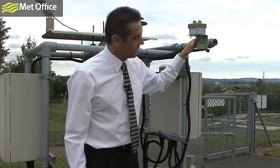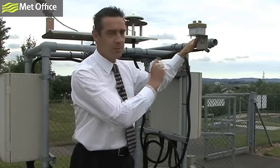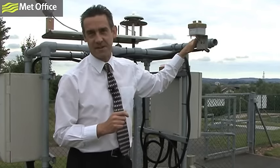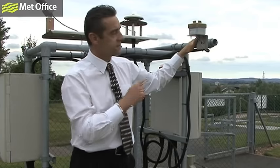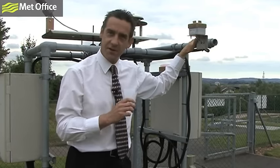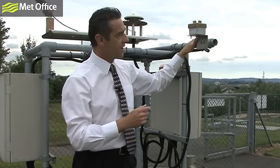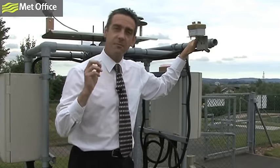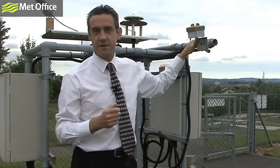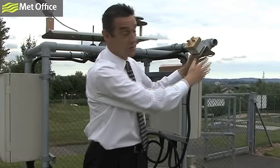Here at the Met Office we have yet more ways of determining whether it's raining or whether the air is wet. This instrument here is a wetness sensor. Very simply, if the air deposits some moisture - say a raindrop - onto this instrument, we can measure the changes in its electrical characteristics and determine whether the air is wet or not. An interesting detail about this instrument is that it's heated, primarily to get rid of any water that's fallen on it. We have noticed that birds like to sit on here and warm their toes in winter.